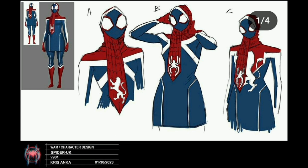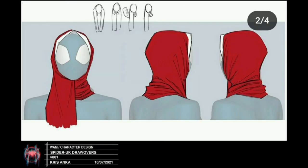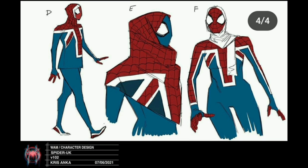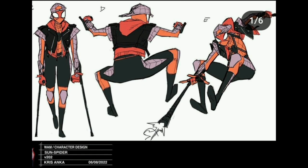Moving on to Spider-UK — I live there, yes I do. I like the lion symbol instead of the spider symbol; it looks so good, even if it doesn't make much sense. The Union Jack is incorporated here as well. It's a really cool character design, and with these designs they put a lot of thought into color and the poses the character will make and how their clothing fits those poses.